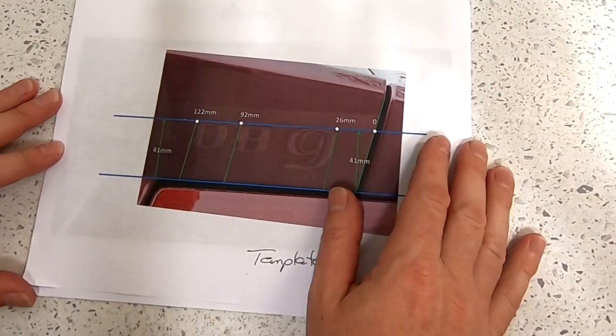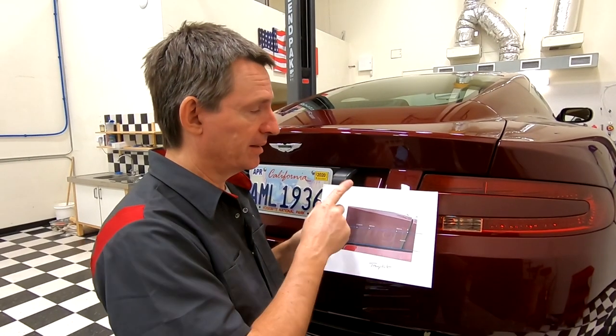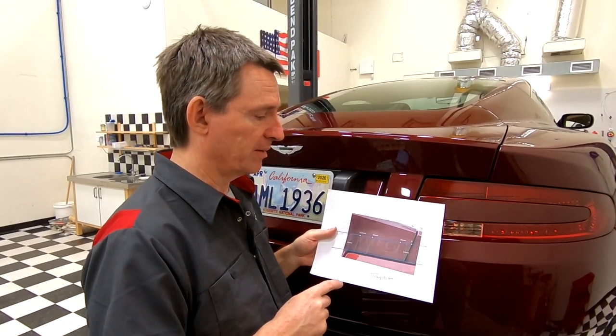This template will be available on the companion blog over at Aston1936.com. Basically it shows the top datum line is 41 millimeters from the bottom of the trunk lid, and I've got references from the right-hand edge. We'll just scoot the letters into those positions and tack them down. Let's head on over and give it a try. Let's get started laying out where they go on the boot lid.